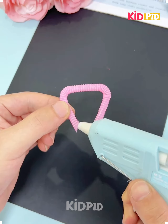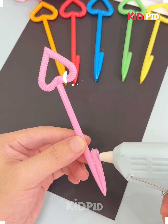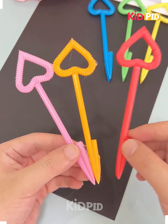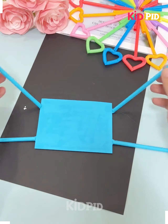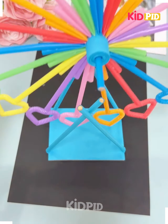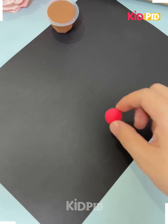Hello everyone, welcome back to our Facebook page. Take a straw and make a heart shape, fold it like this, make a few more as such and join all of them together to make a wheel. Fix it like this to make it stand, then put the wheel in between with the help of the straw and it's ready.